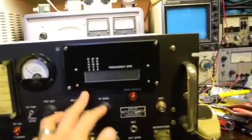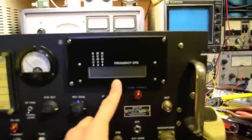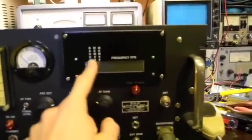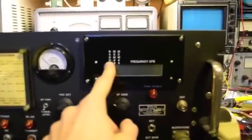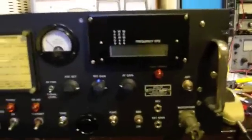Up here is the digital display and we have frequency over here in cycles per second. And then up here we have three numbers: band — what band you're in. There are two bands, one and two. Band one is ten meters, band two is six. Then we have memory numbers — each band has 99 memories.